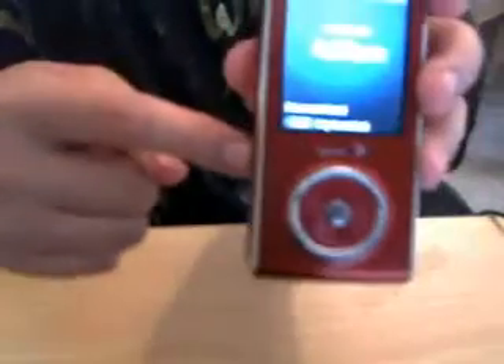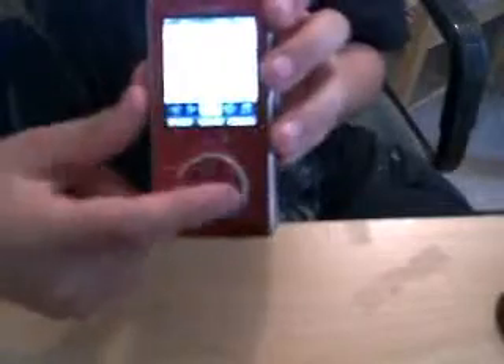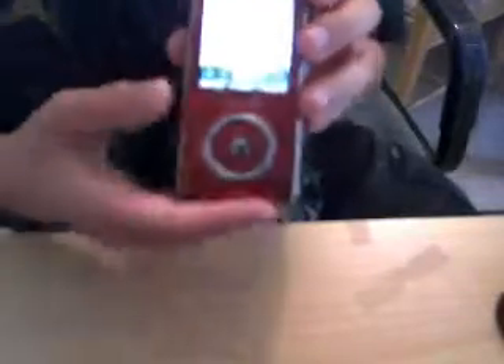There's a button right here. I click that button, it turns it on, activates it. But it's locked. So once you lock it, you have to hold it down. It unlocks it and makes a beat.